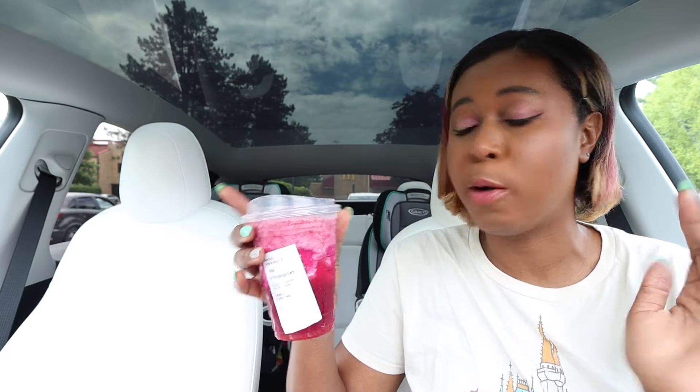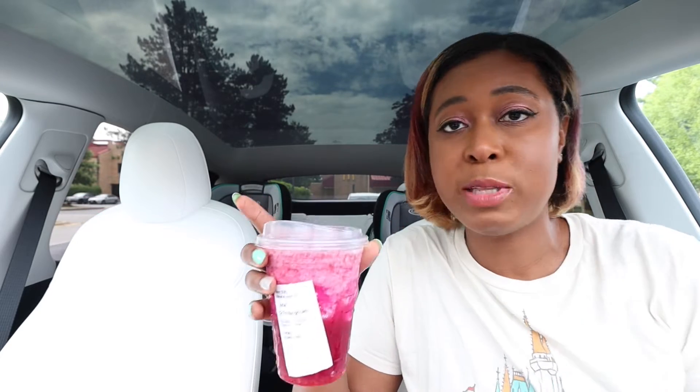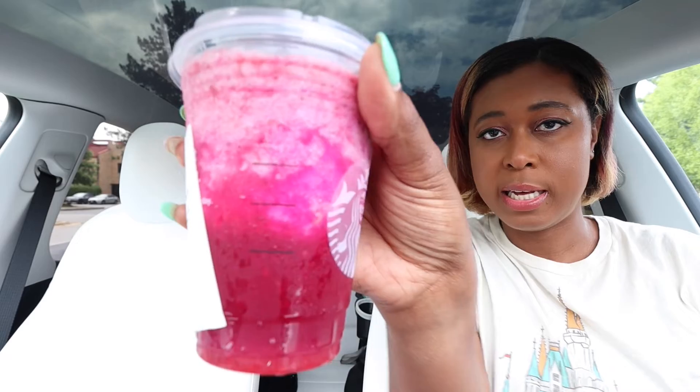In general, I always love the Starbucks refreshers. In particular, the Mango Dragon Fruit Lemonade is probably one of my favorite go-to drinks from Starbucks, next to the caramel macchiato. So I am really excited to try this one in particular, so we're going to try this one out first. Let me read the description for you guys. You can see it's like a little blended drink.